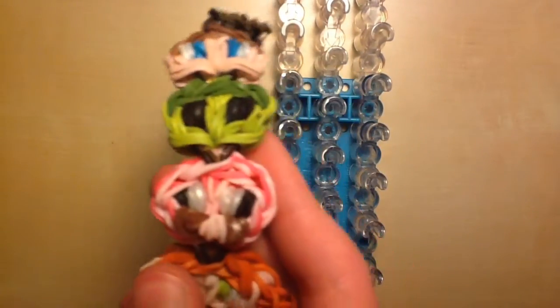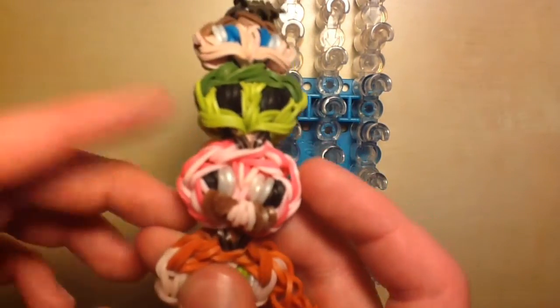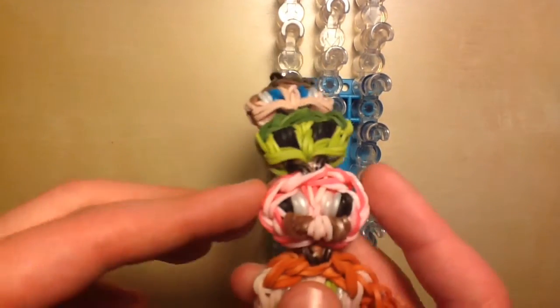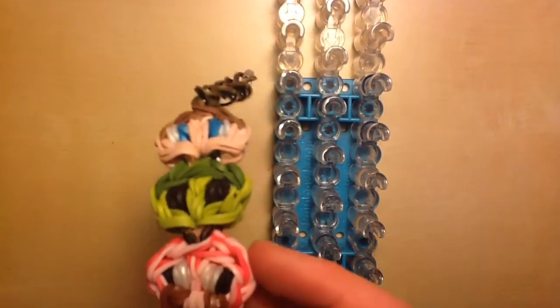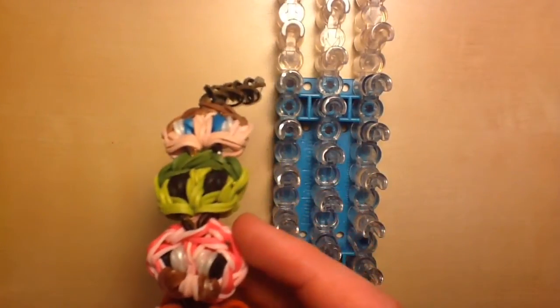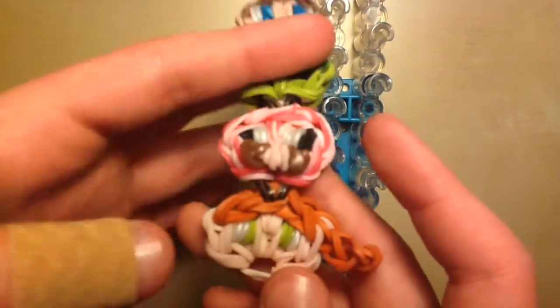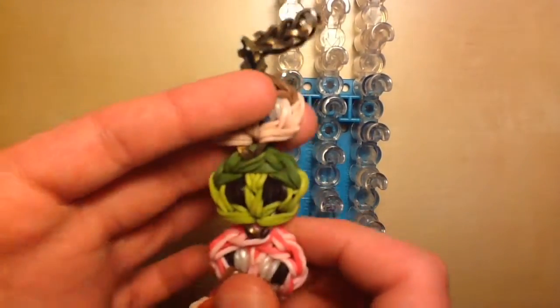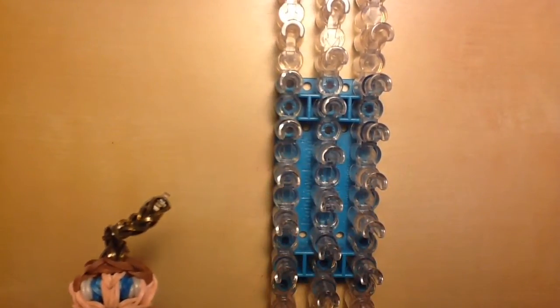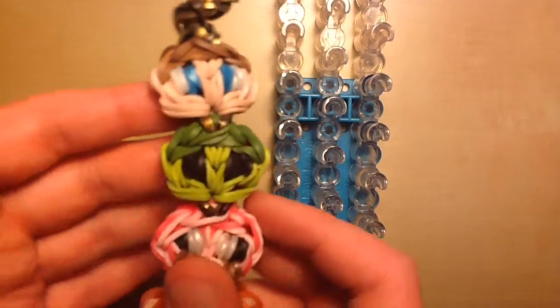You're also going to need a lighter hair color for Alex, and I'm using neon green for her eyes. For the pig, you're going to need a darker pink and a lighter pink for the main body — unless you want a solid pink pig. You'll also need black for the eyes of the pig and the zombie. For the nostrils, you'll need brown and one more light pink. For the zombie, you're going to need a light green (I'm using neon green) and a dark green.